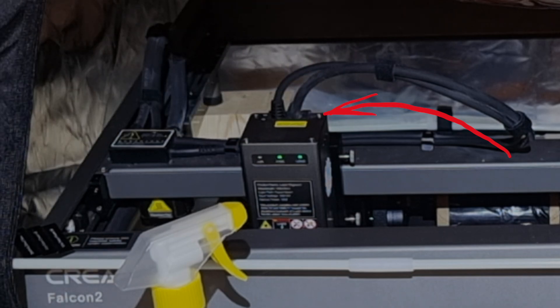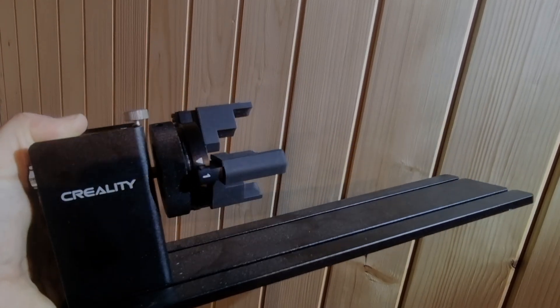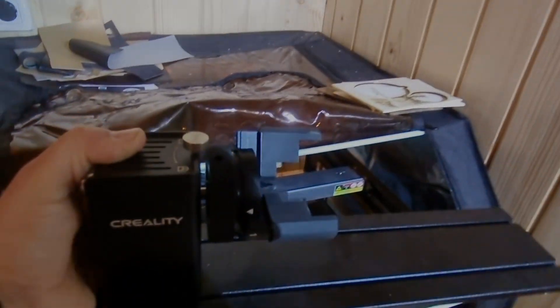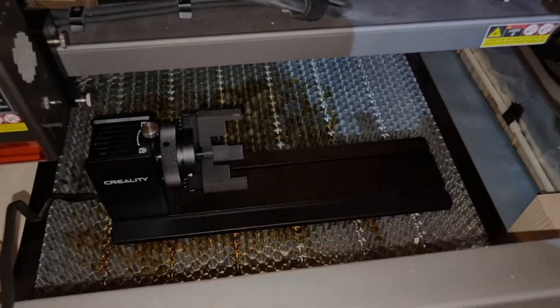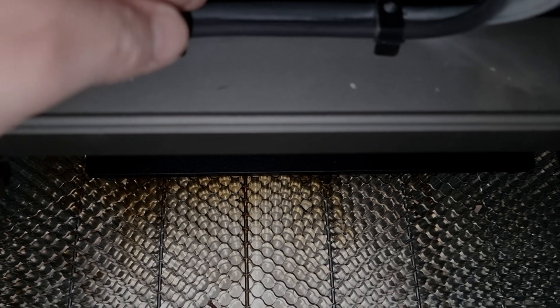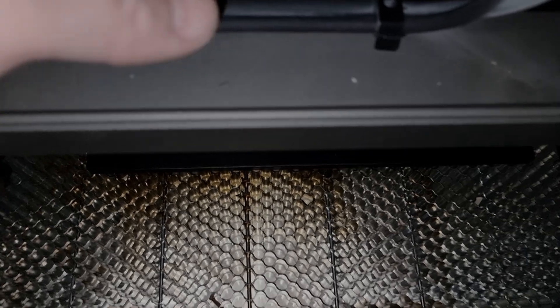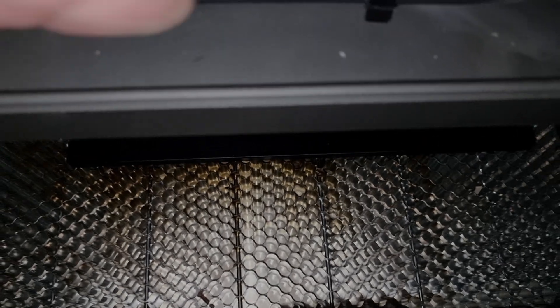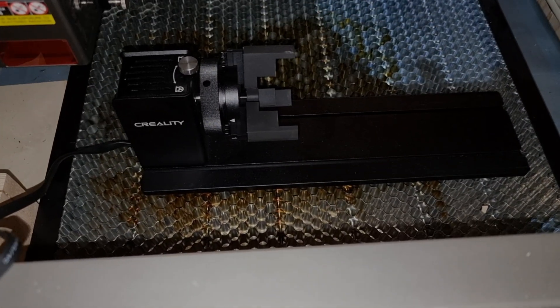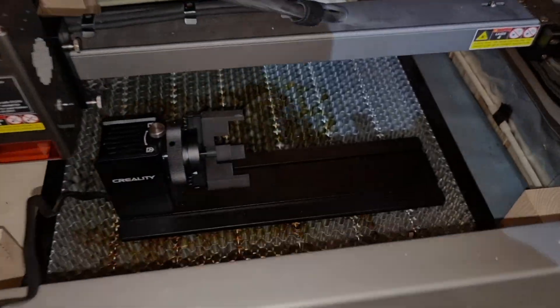With our laser fully maintained and ready for more work, it's time to introduce you to the correct installation and use of the Rotary Kit Pro. This allows us to engrave on cylindrical objects, opening new creative possibilities. And now the first exclusive tip that will change the way you work with the Rotary Kit Pro: when installing the rotary, it's crucial that it is perfectly aligned with the laser. The best way to do this is to look down the top axis of the laser and check if it aligns with the housing of the Rotary Kit Pro.